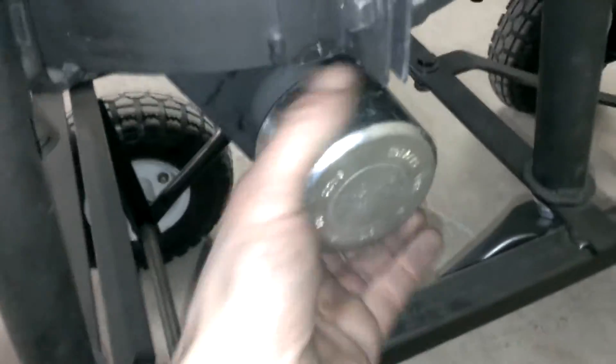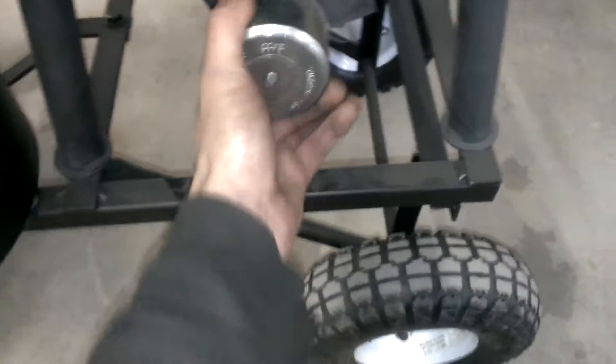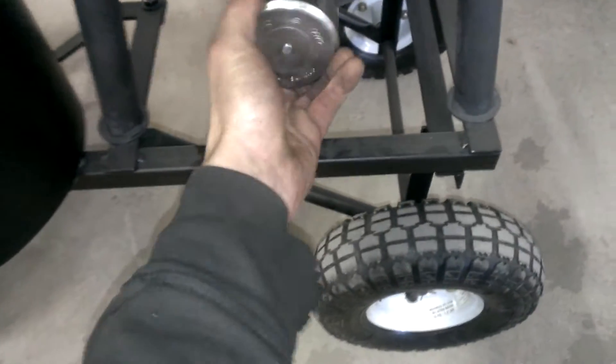There are two caps — one on the front, one on the back. Remove both of them and set them aside. On the front one there's a plunger on the end of it. Basically, you move that back and forth and that'll shove ash out both ports, and it's pretty efficient.